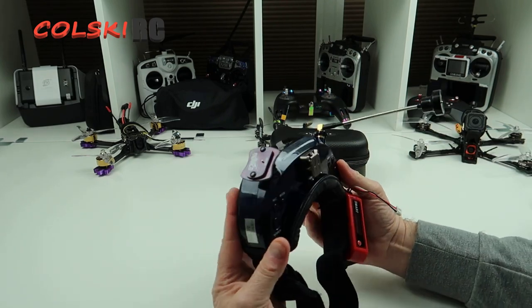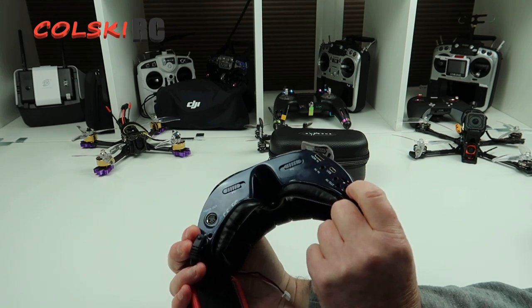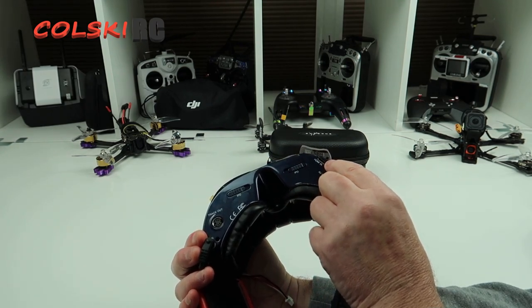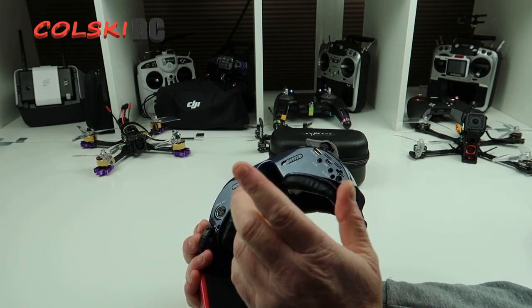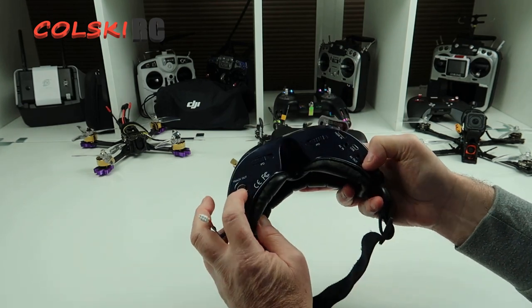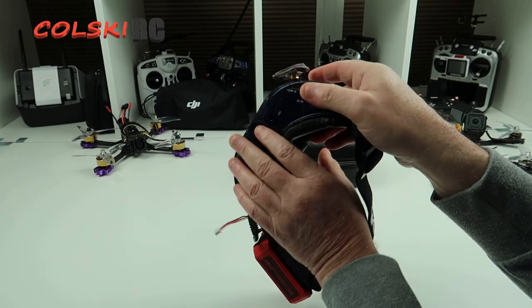Underneath you have an SD card slot, AV out, AV in, and USB — obviously that's for upgrading firmware. There's also HDMI in, so I believe you can connect these to the Byte Frost system. I'll be double-checking that, and if you can I will try and do a video on it. You've also got head tracking in and out.